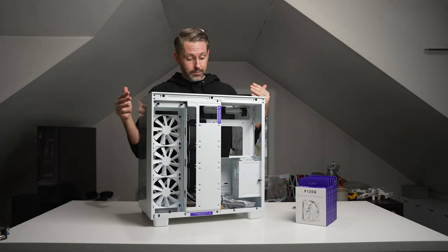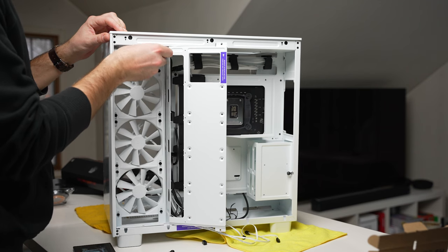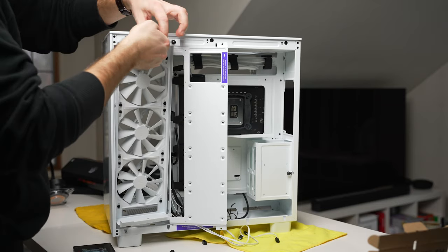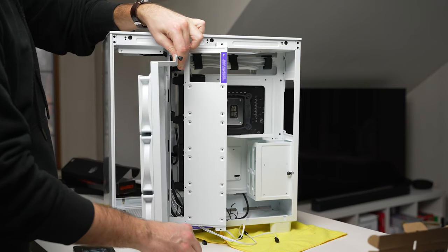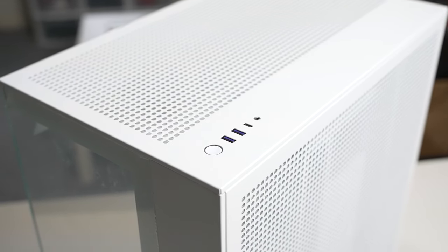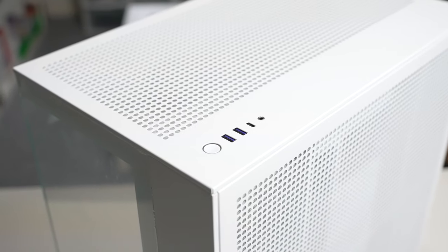Overall I'm really excited to dive in and start this build. Another nice thing compared to the H5 is that the front fan tray is removable, making it easier to swap fans or install a radiator. On the top of the case we've got a power button, two USB-A ports, one USB-C, and a 3.5mm jack for microphone and headphone audio.